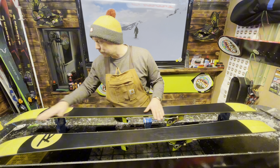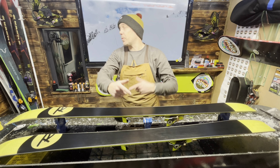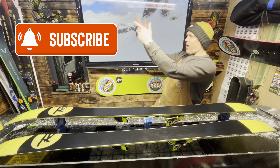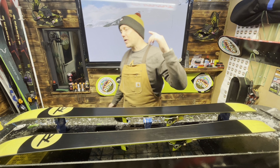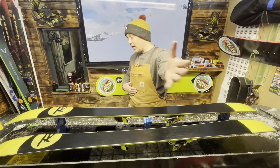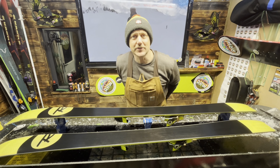Another awesome set of Rossignols done here in the Ride Right Waxing workshop, heading out to the Alps. Guys, go across and hit subscribe, hit like, share with your friends, go on to Instagram and follow me there, and Facebook, five-star Google review - you name it, let's go for it. Until next time with another set of skis in the Ride Right Waxing workshop - see you soon!